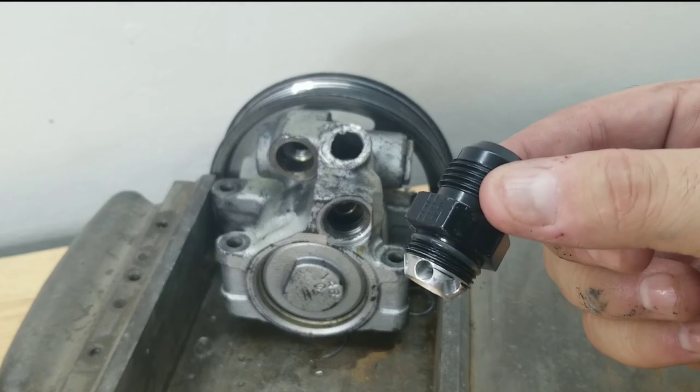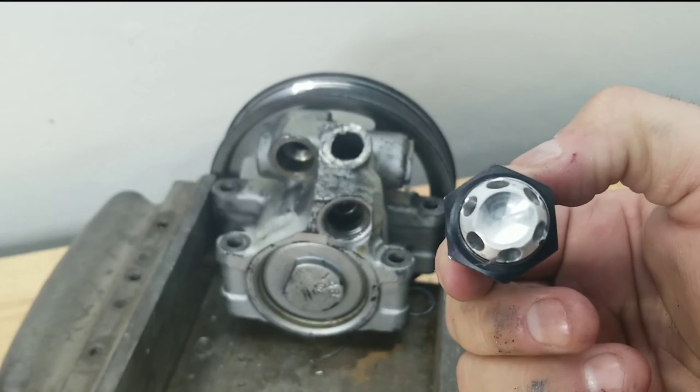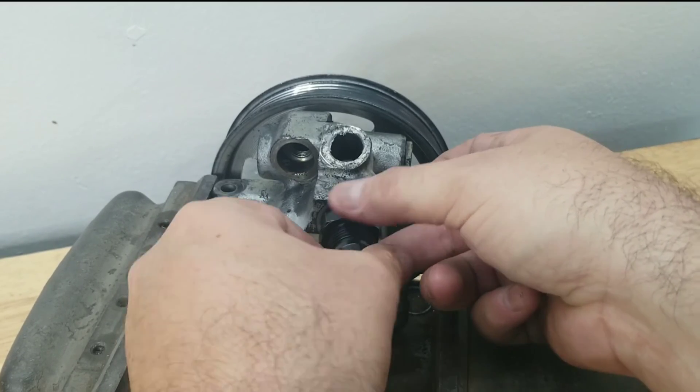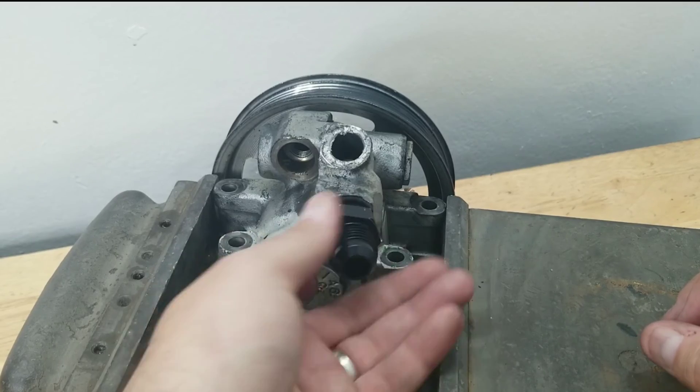Now that you've got everything cleaned up and ready to go, grab the AN fitting from the kit and start it by hand. Once you get it seated all the way on the o-ring, get a dash-10 AN wrench and finish it off by going hand tight. We want to make sure we do not cut the o-ring that's already on the fitting.